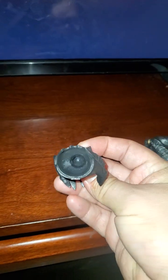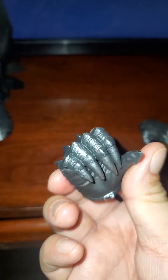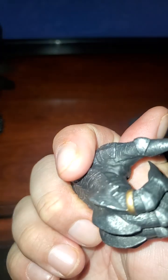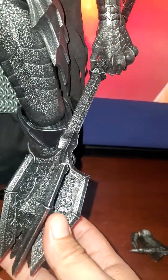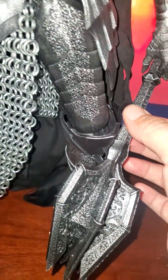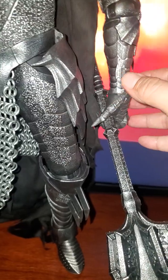It came with two posable hands that were very easy to take apart and put back on. There's also the staff — or mallet, whatever you want to call it. It's not really heavy but it's plastic, and when I try to assemble it here, it is easily movable.